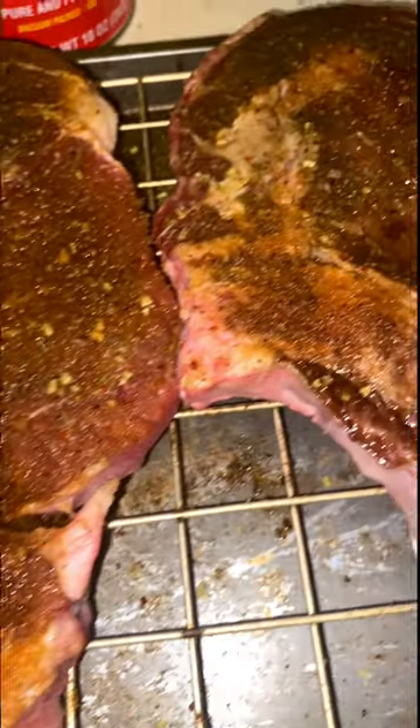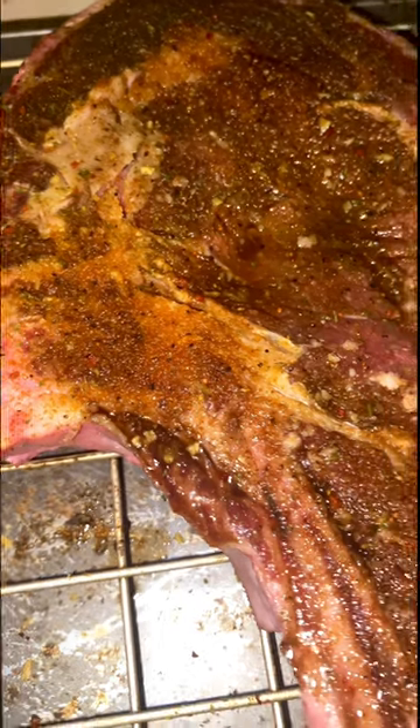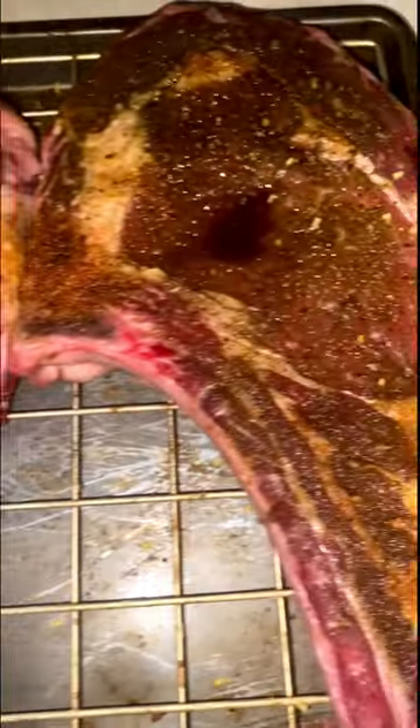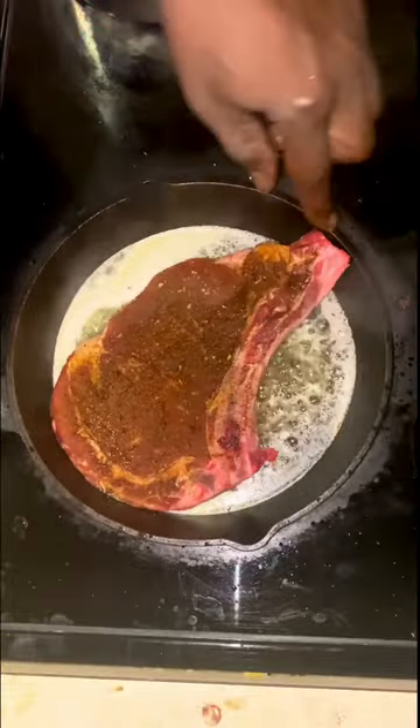Hey y'all, thank y'all for tuning on in again. If this is your first time tuning in, welcome — we appreciate you for doing so. We're gonna be going over some ribeye steaks right about now.